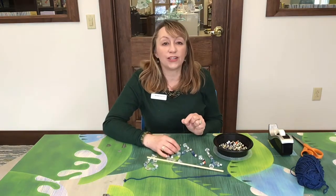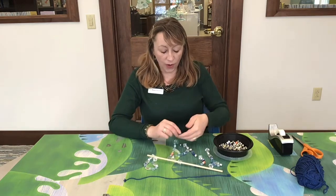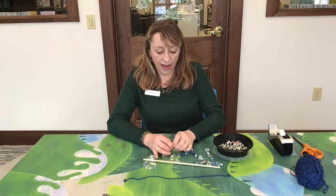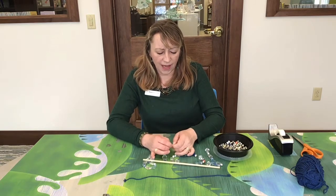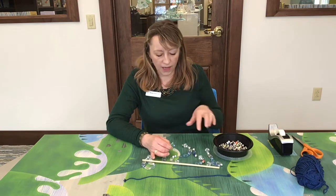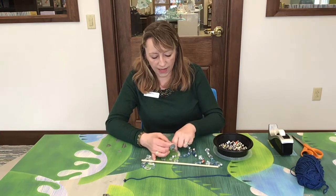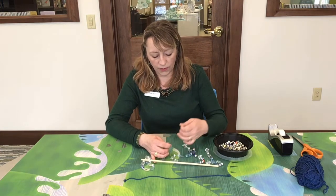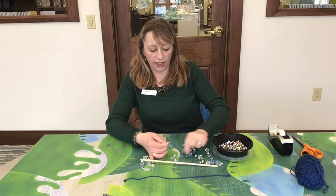So once we are finished stringing on our beads, we're going to want to tie the fishing line around the last bead. You can't just make a knot and tie it because the fishing line is going to go right through the hole of the bead. So we're going to tie it around the bead itself a few times just so it's secure.